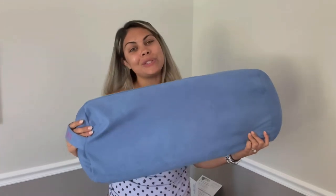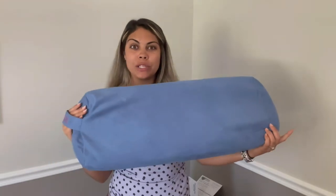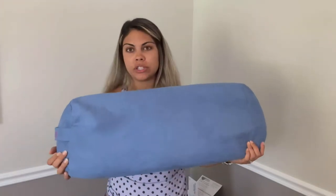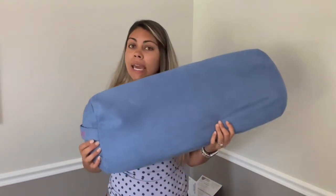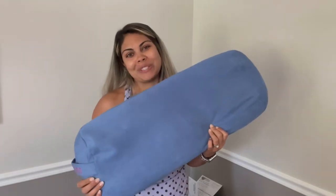Hey guys, what's going on? So I just got this new yoga bolster off of Amazon. This is going to be great for meditation or just having a relaxing yoga practice in general. This bolster is going to give you a variety of different ways for you to relax and settle down. It's going to be great for settling your mind and your breath. Let's go ahead and take it out of the box together and I will show you a few yoga poses that you can do with this small little bolster.